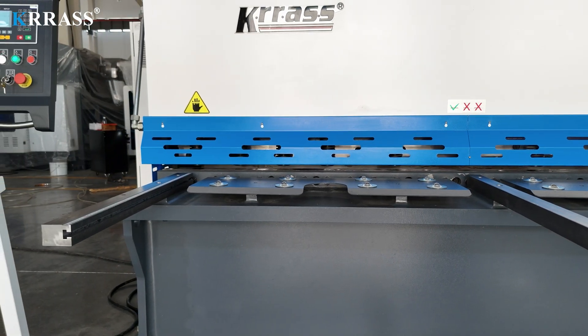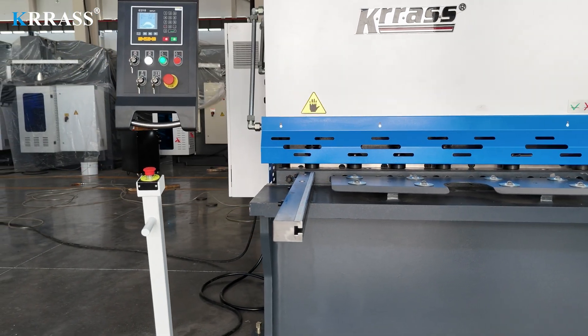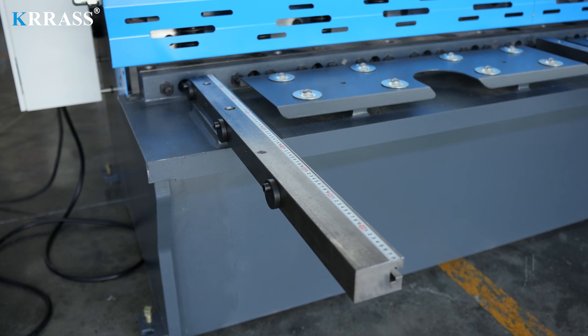The front support arms with scales are equipped with side stops, ensuring a more precise angle during metal sheet cutting. The work table is installed with numerous balls to reduce wear and tear, ensuring convenient and accurate feeding of metal sheets.